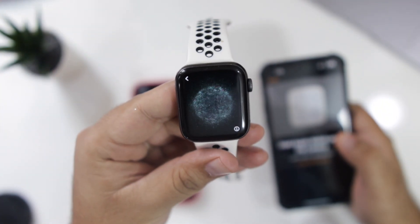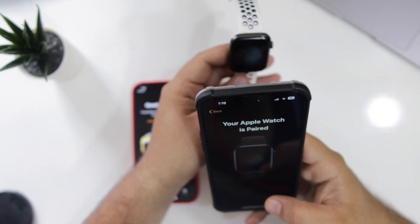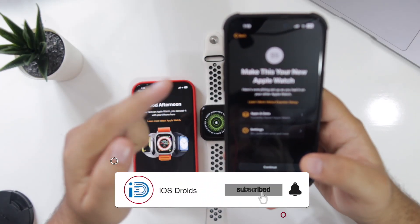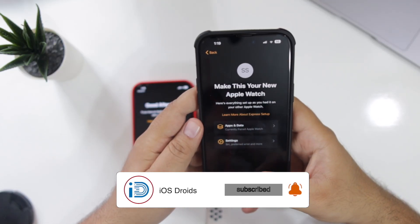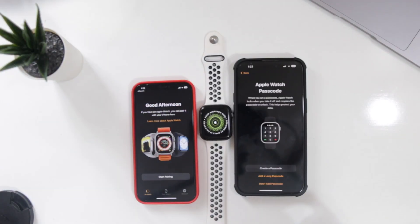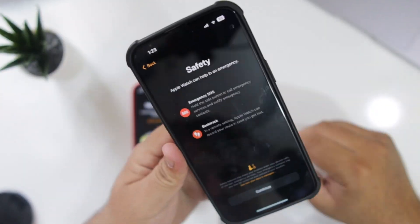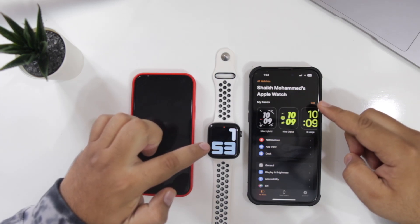It will open a camera and you have to scan the pairing code shown on the Apple Watch screen. Once you have scanned this code on your new iPhone, you have successfully connected your Apple Watch to your new iPhone. Now go through all the basic settings. Your Apple Watch is now paired to the new iPhone.